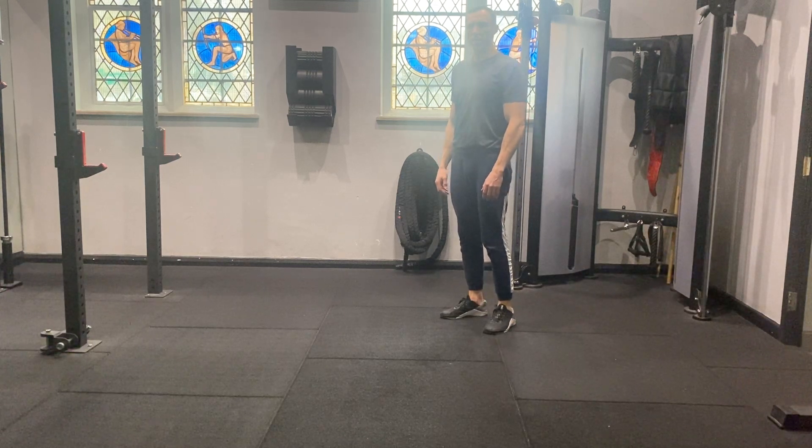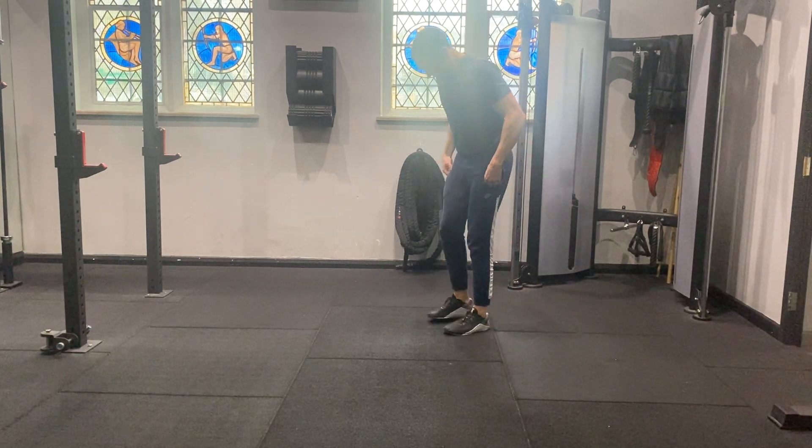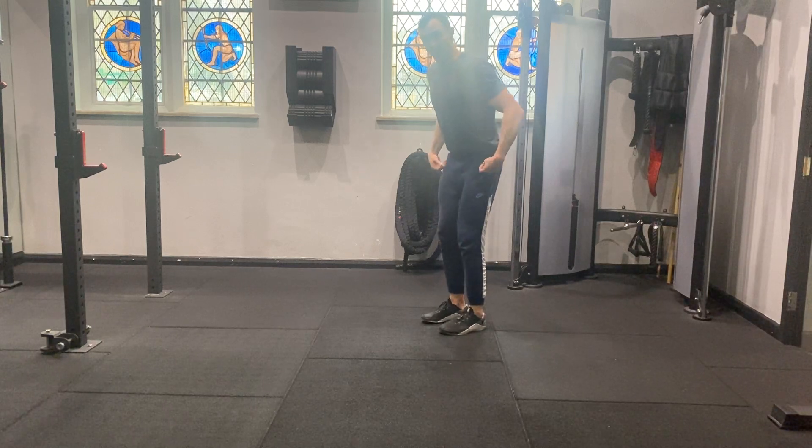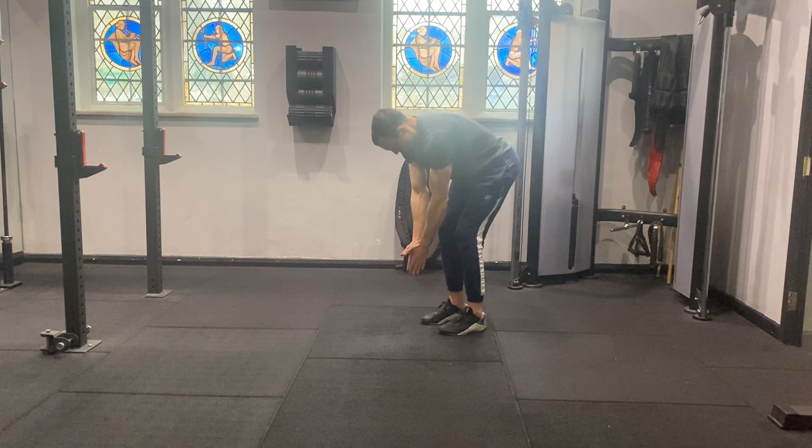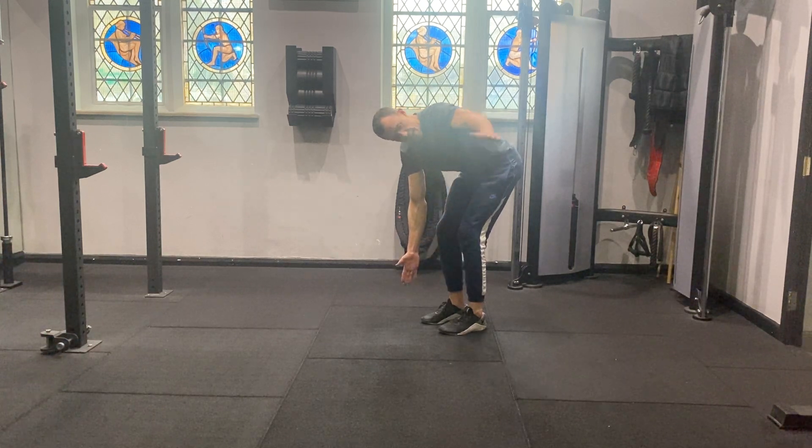Bent over thoracic spine rotation. Taking the feet underneath the hips, bend the knees, push the hips behind you, let the arms hang below the shoulders. One at a time, rotate the upper body.